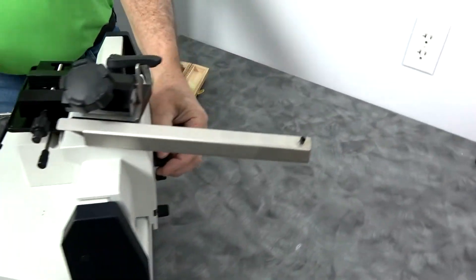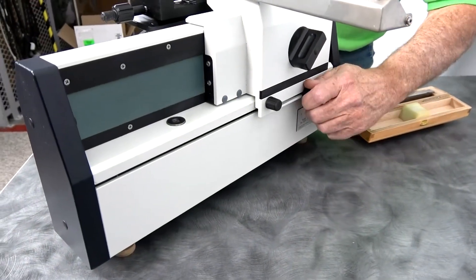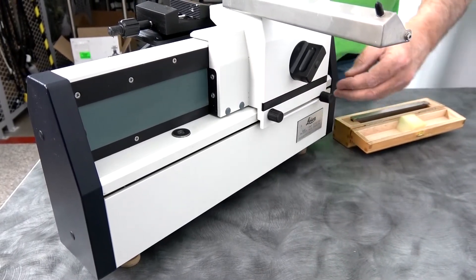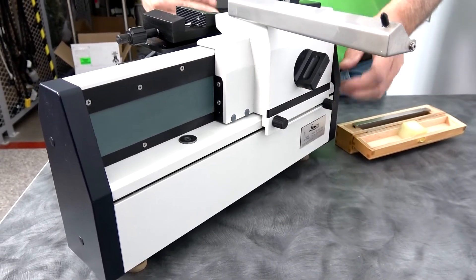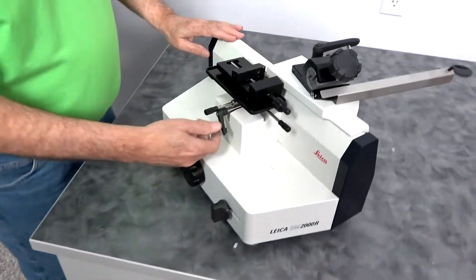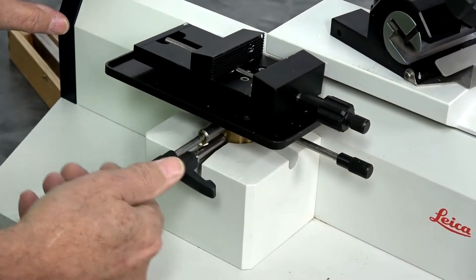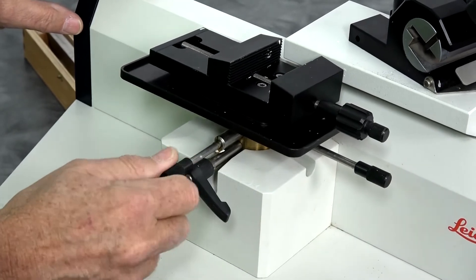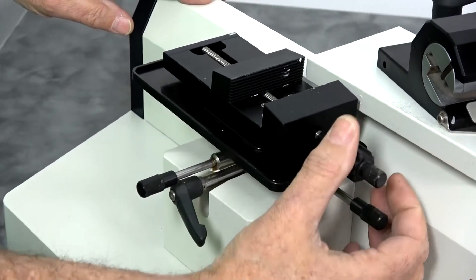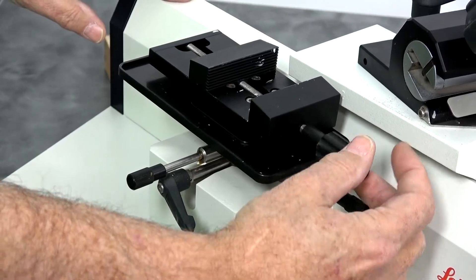Where it moves the table is adjustable here on the rear using the sliding knob adjustment, so you can tell it where you want it to move that table. You also have, as in most rotary microtomes, the ability to adjust the attack angle, both side to side and front to back.